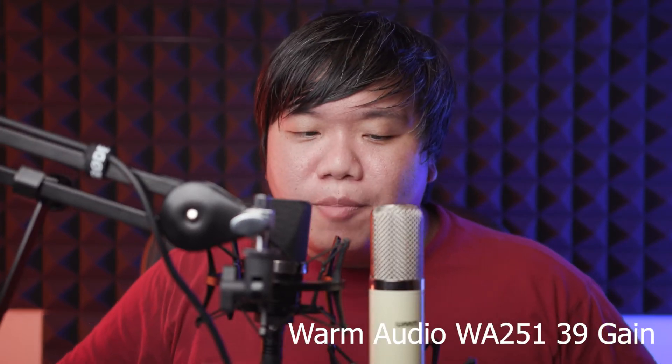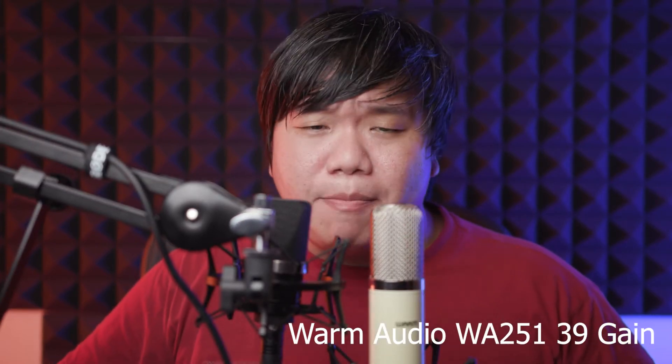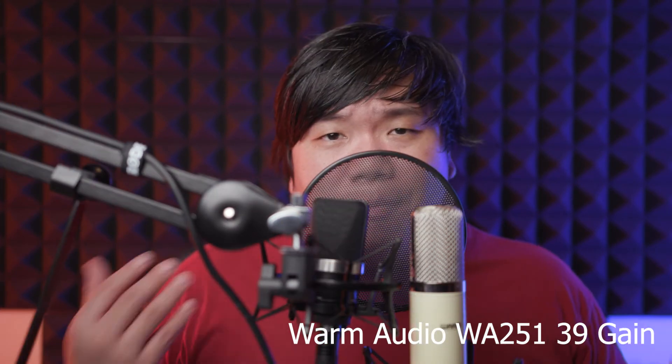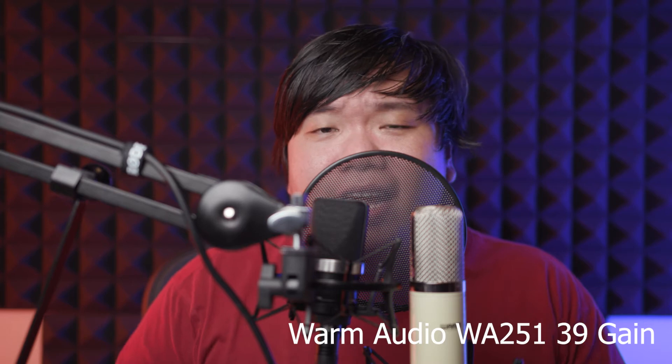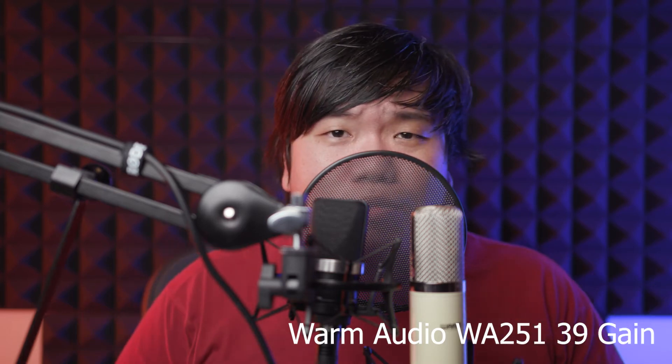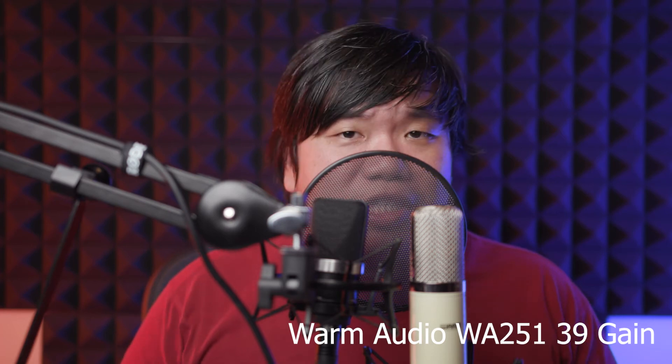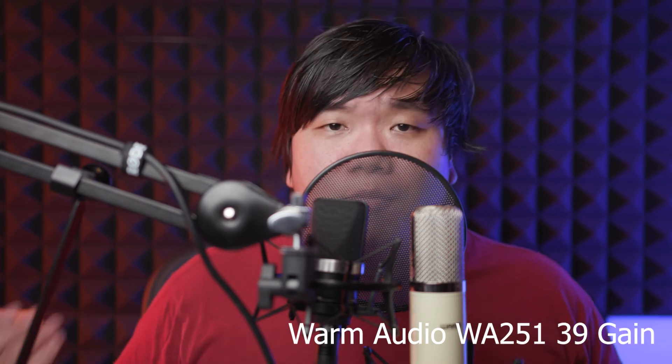Now we've tested both mics. Let me take a listen and I'll get back to you on the results. I'm back — about 4 to 5 hours later — having listened to the recordings for the last 5 hours. I have some conclusions from the tests and how I feel about both mics.